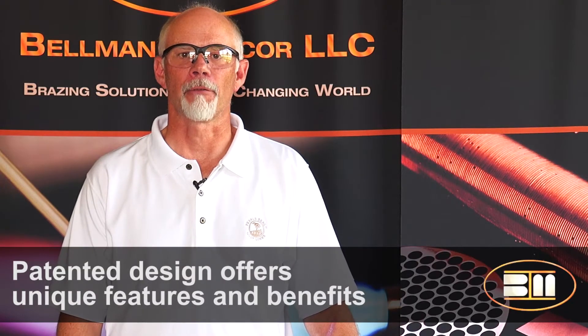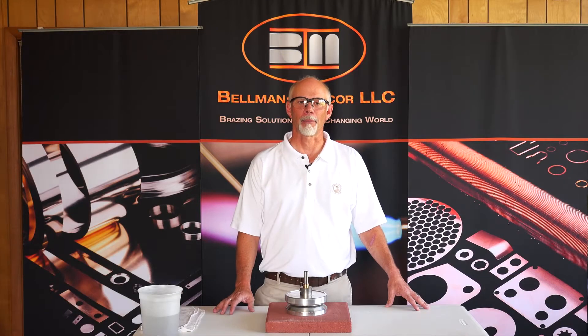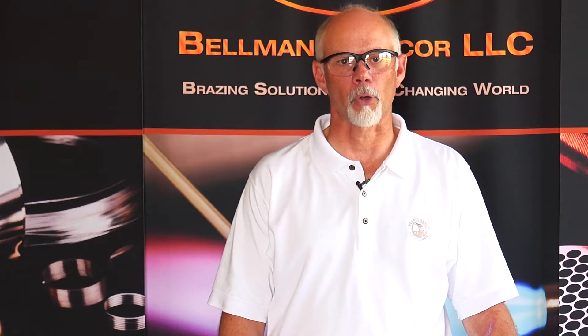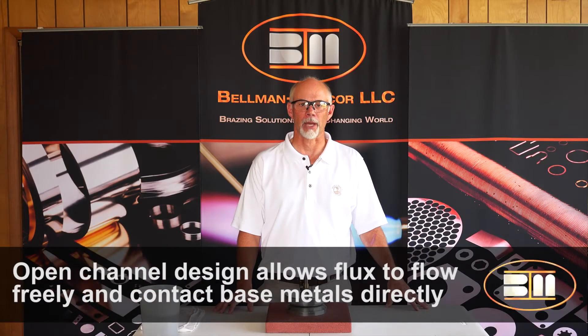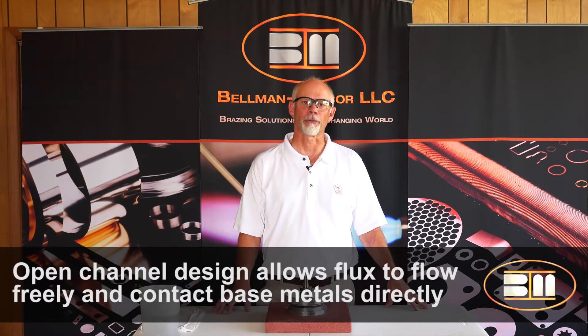Channel flux has a unique set of features and benefits for the customer. In particular, it is a combination of alloy and flux, eliminating the extra steps of applying flux and the ring in separate steps. In addition, the flux is located on the inner diameter of the ring, open in a channel that allows it to flow freely out of the channel without the necessity for the braze alloy to break down first.